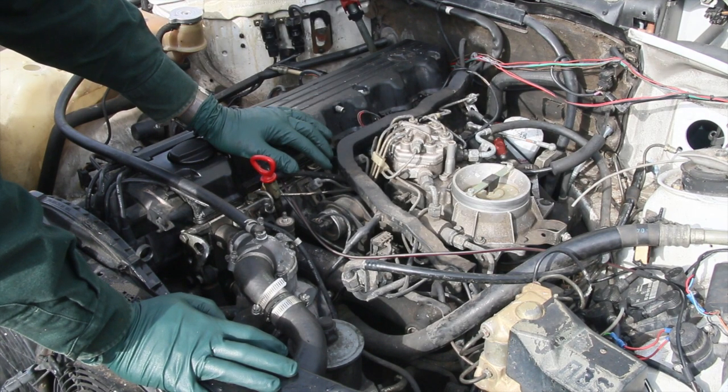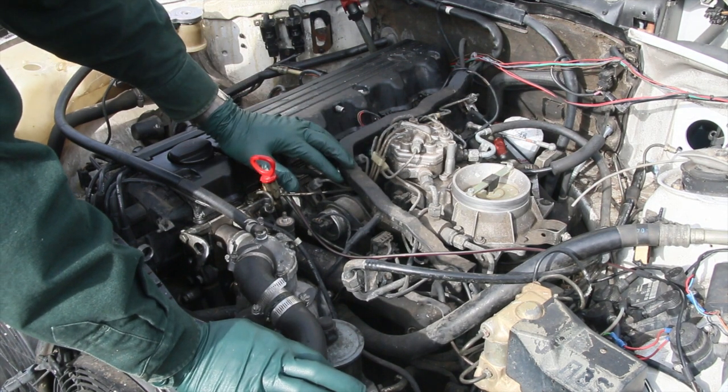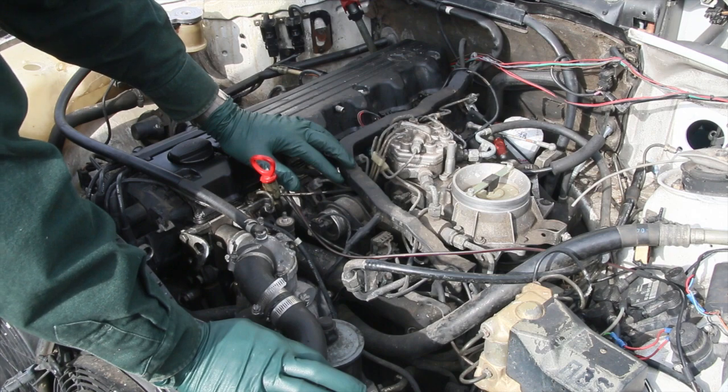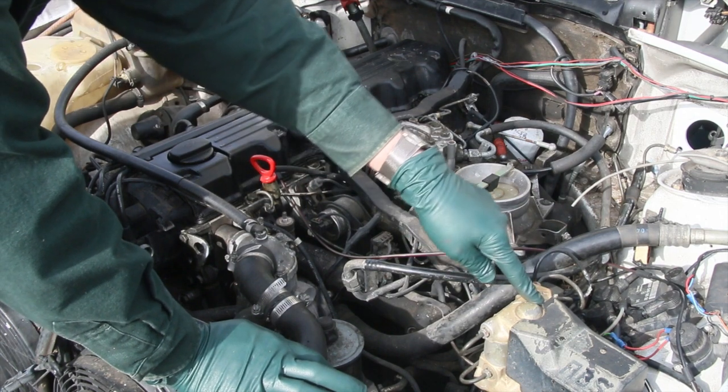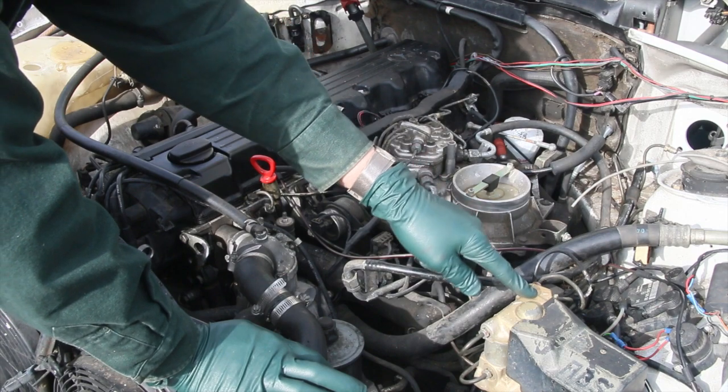It just starts up and runs real rough and quits, then starts up and idles slow. Some days it works, some days it doesn't. I'm really concerned about the ABS light being on — I don't want to have to spend a lot of money trying to fix my ABS brakes.